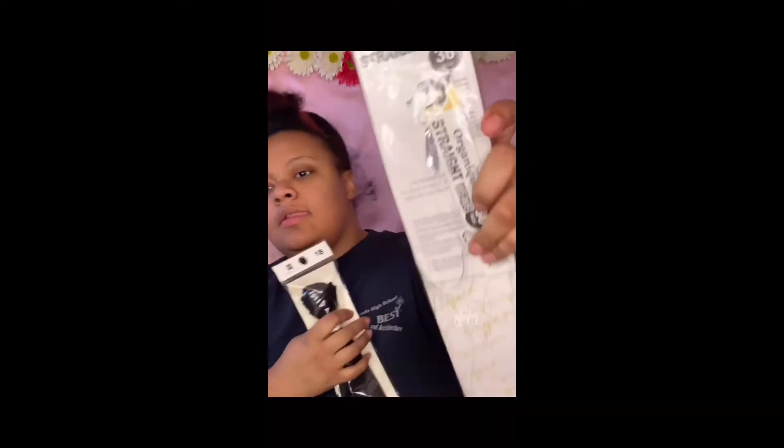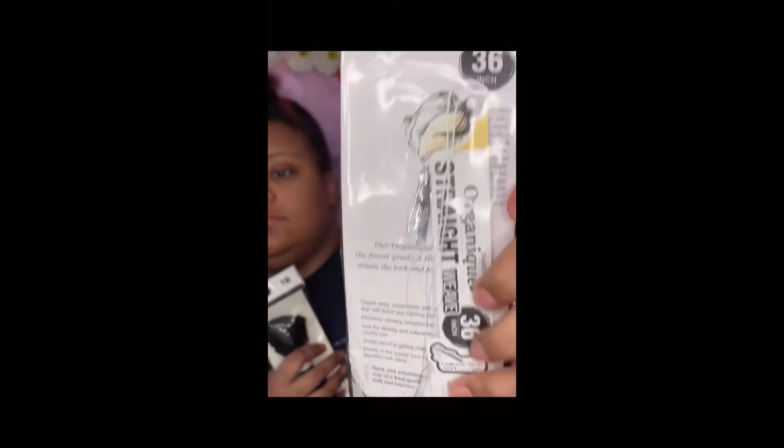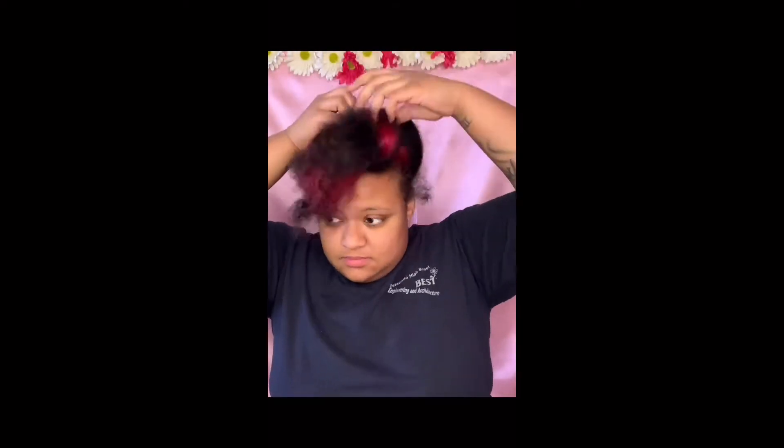I am using the organic straight weave in a 36 inch. I got this hair from my local beauty supply store — I was looking for the hair that's been going viral on TikTok, but the beauty supply store didn't have that type of hair, so I settled for this. It was the best quality looking hair they had, so I went ahead and got it.